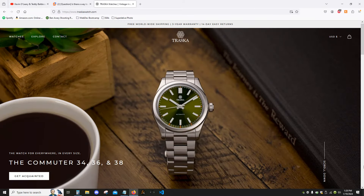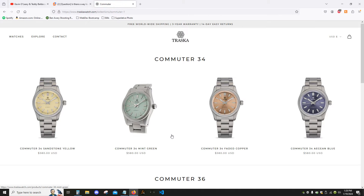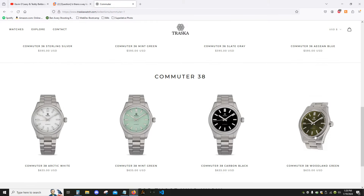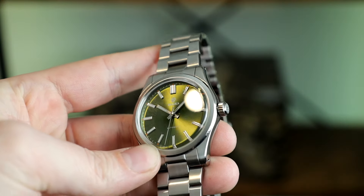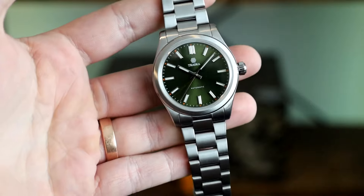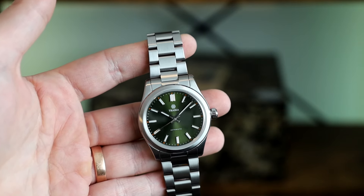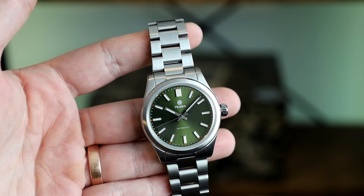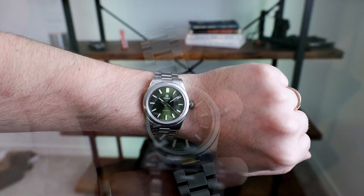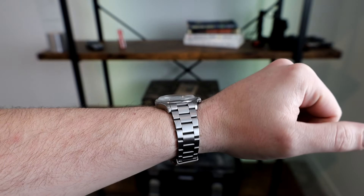In December, I got an email that they were releasing a 38mm variant of the Commuter Watch, and when I saw that woodland green dial, I was sold. The dial is perfect, and almost all of green color. It's neutral enough to not draw too much attention, but when you do look at the sunburst dial, it sucks you right in. The size is perfect for my 7-inch wrist, which is something I've spent a lot of time and money figuring out.